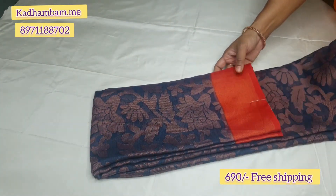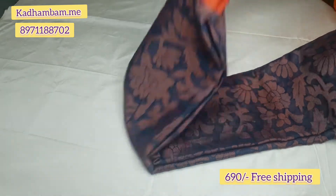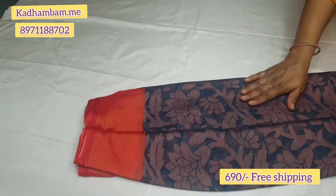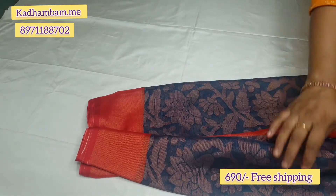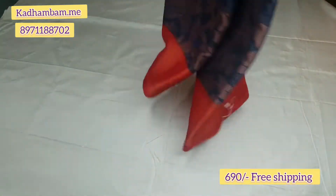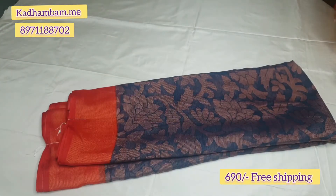Next, in the border place, the color is dark gray with a red color combination. The border has a contrast color blouse. These are very weightless saris.